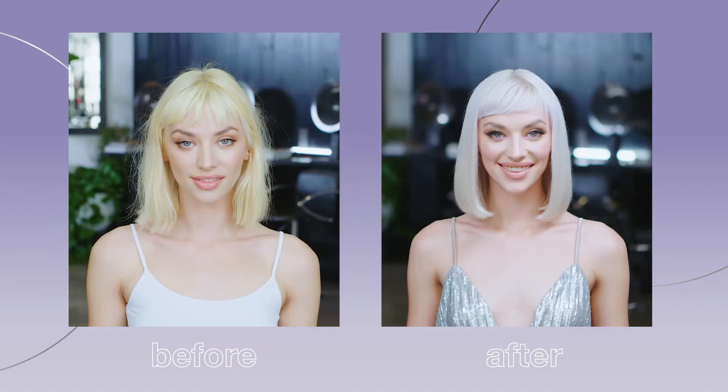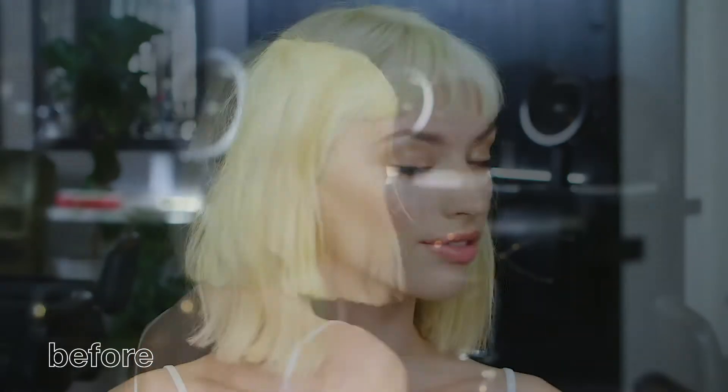Nothing is worse than when blonde hair starts to lose its cool. I'm talking about those dreaded brassy and yellow tones that love to show up just when we're living our best blonde life. Hey Dolls, I'm Joico brand ambassador Larissa Love.